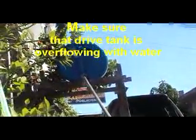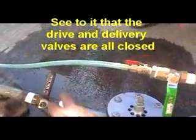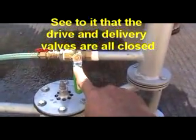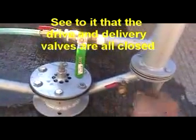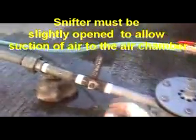Now the tank is full and we are ready to start the ram pump. When starting, make sure the drive pipe control valve is closed and the delivery valve is closed, except for the snifter, which must be partially open. We are now ready to open the drive pipe.